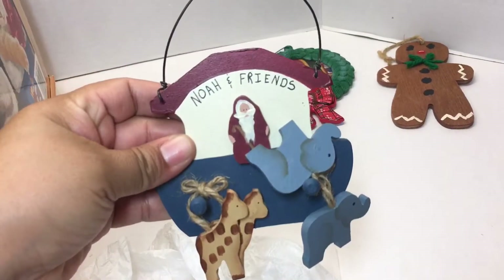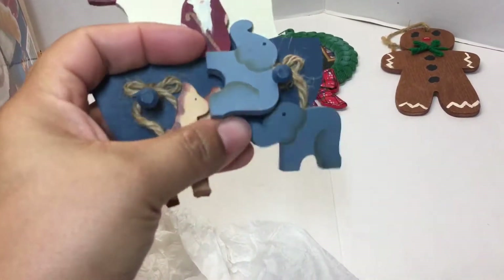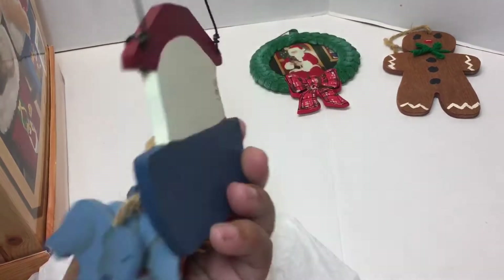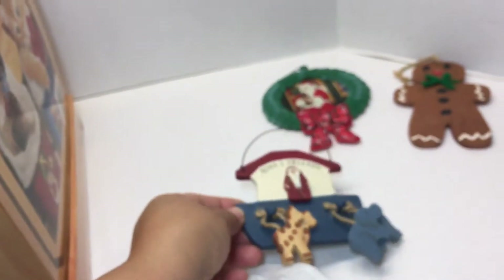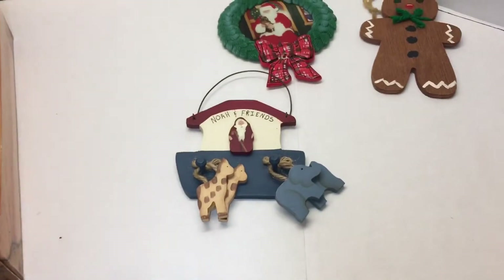This one is Noah and Friends — it's a little Noah's Ark Christmas ornament with two giraffes and two elephants. Cute, also made out of wood, and there's a year on here: 1996. Handmade in '96 — kind of cute. That's a maybe; I might keep that one, I think my kids would like it.